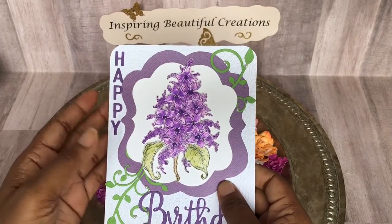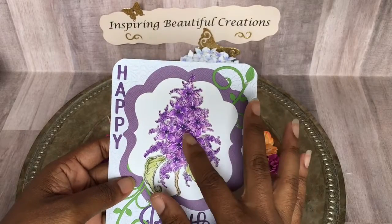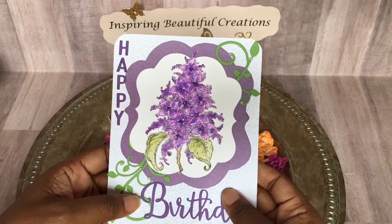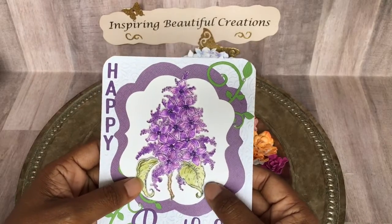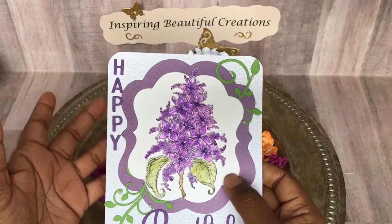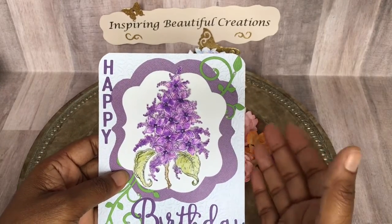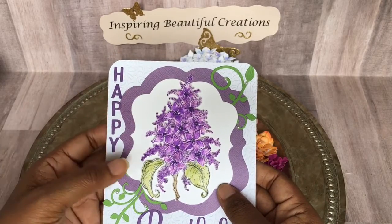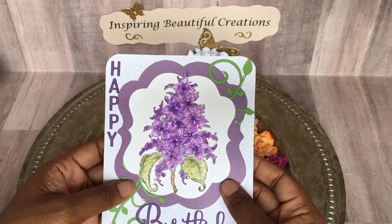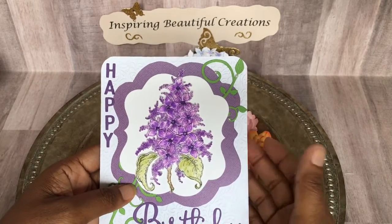I want to thank Yvette for these wonderful flowers that she gifted me. I was able to utilize this particular flower for this theme this month. I want to thank all the wonderful ladies who are a part of this collaboration — I will list them in the description box below so you can follow their channels and look at what they've created. I want to thank Poet Spice for hosting this collaboration; she does wonderful work and I'll link her channel as well.